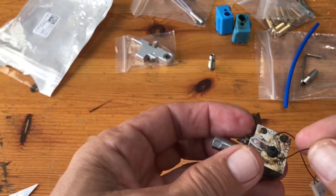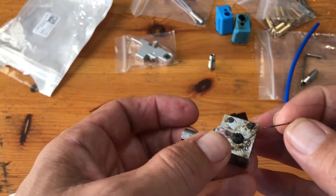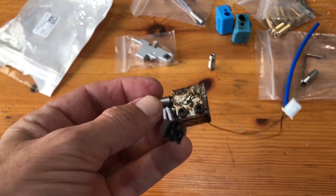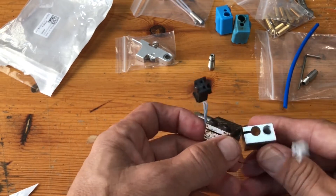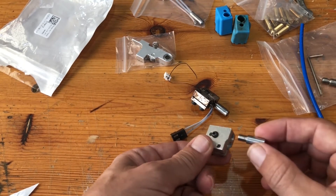This is the old heating block without the nozzle — that is broken. This is the cable from the heat sensor that was broken. There is no easy way to fix this.